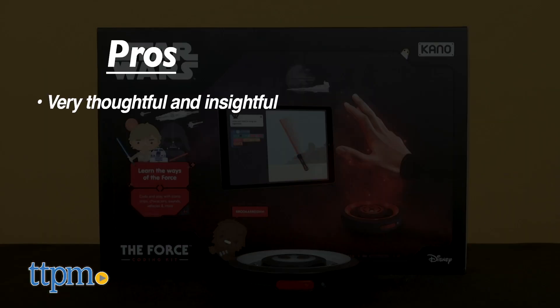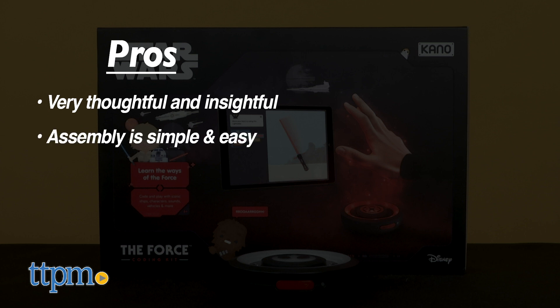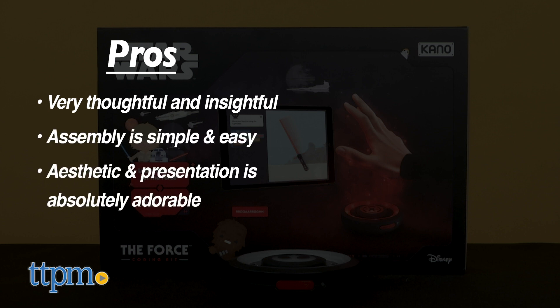In the pros column, this is a very thoughtful and insightful product. The assembly of the main unit is simple and easy, and the aesthetic and presentation is absolutely adorable.